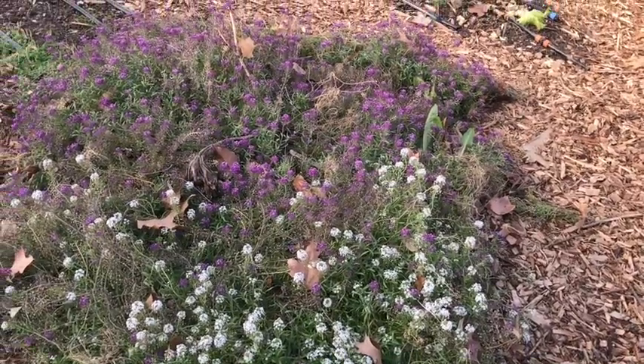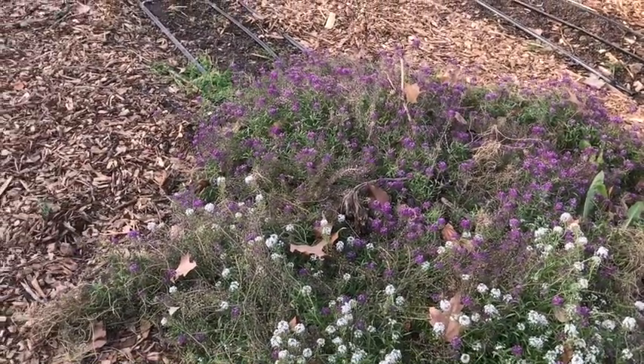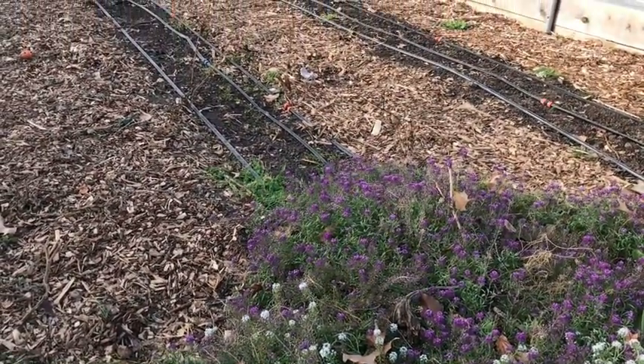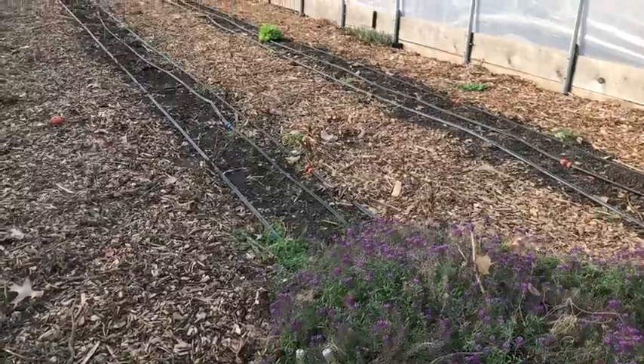This patch of alyssum has been growing from last year's volunteer seeds right inside the north doors of High Tunnel 2, and I like to think of them as a welcome mat for all our beneficials.